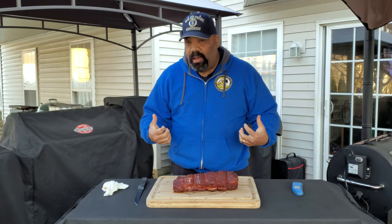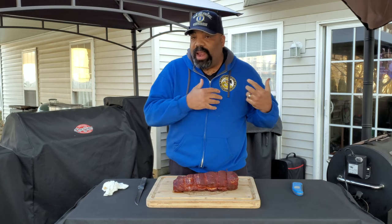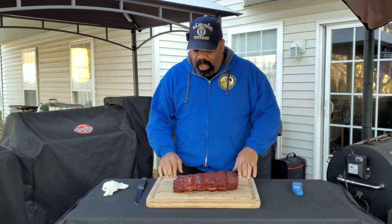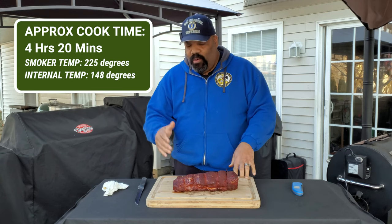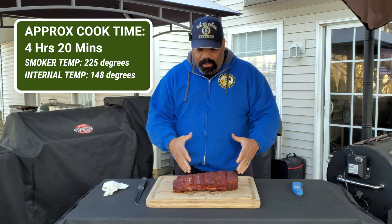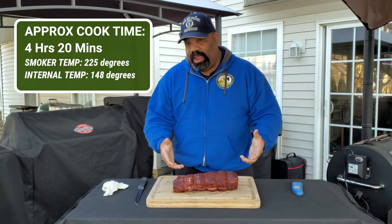Sorry I couldn't show pulling the pork loin off of the rotisserie — we had some folks come by the house, so I had to sit down and talk to them, and I almost missed my target temp. But we pulled this at 148 degrees, so a little bit over 145. I let it rest for about 20 minutes. There's some juice on the board here. We're going to go ahead and slice this up, take a look on the inside, and have a taste test.